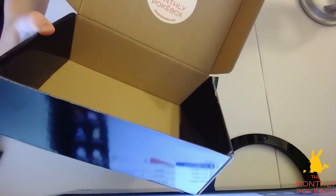It also comes with a monthly Pokebox sticker. You can see the little monthly Pokebox sticker up there.